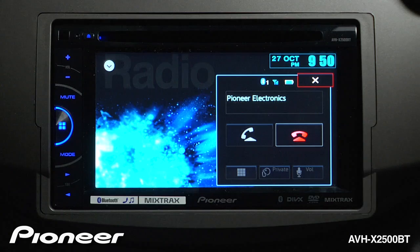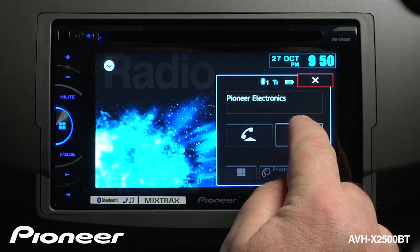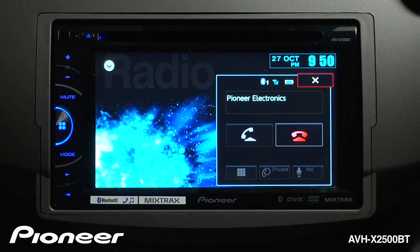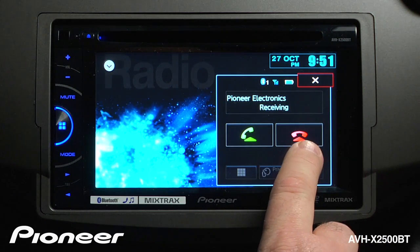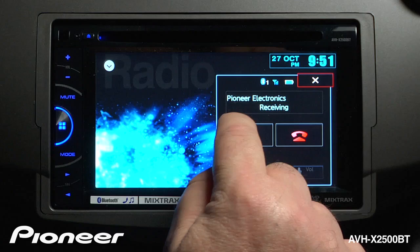Once we've completed the phone call, we can just hit the red telephone button to hang up. When you're receiving a call, you can choose to reject the call by hitting the red telephone, or you can answer the call by hitting the green one.